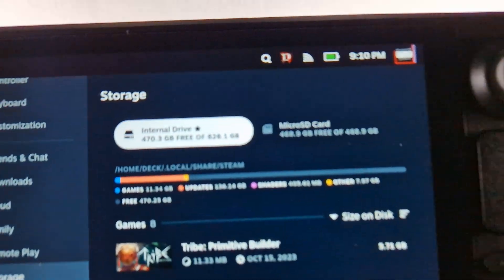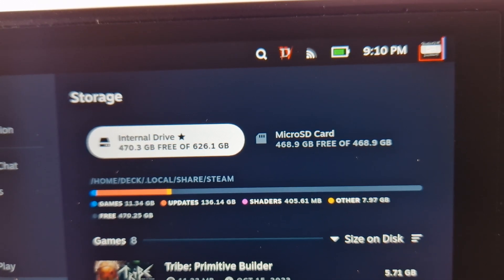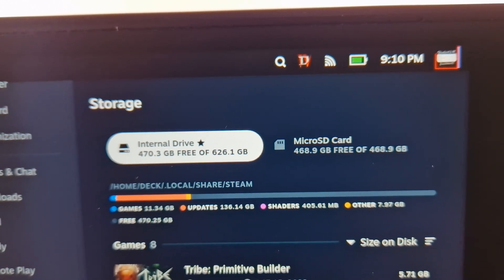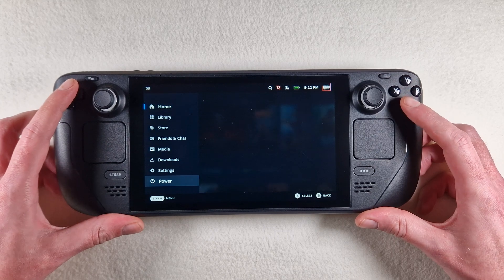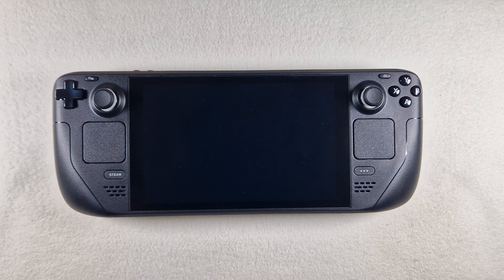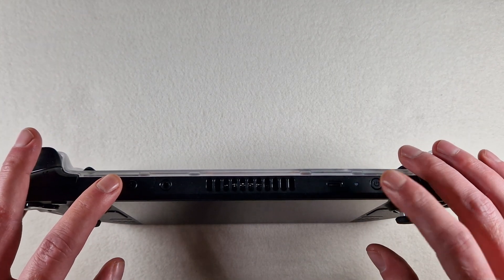We have 640 gigabytes with SteamOS, and 250 to 260 gigabytes for Windows. Now we press minus and power button to switch.